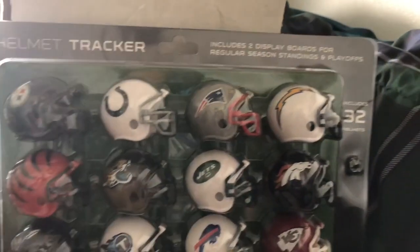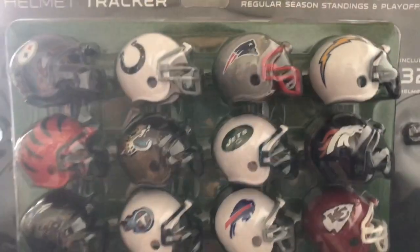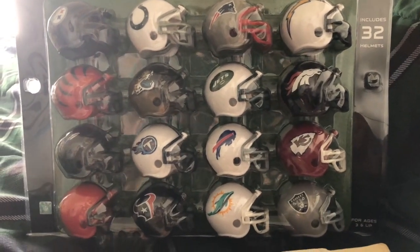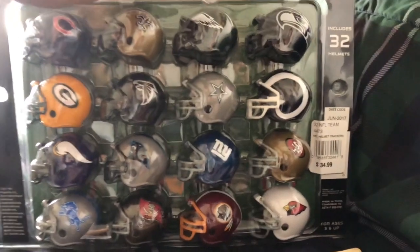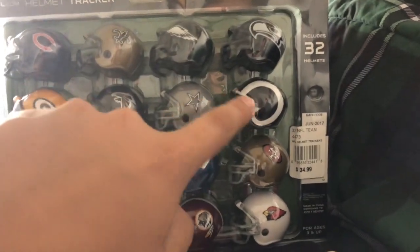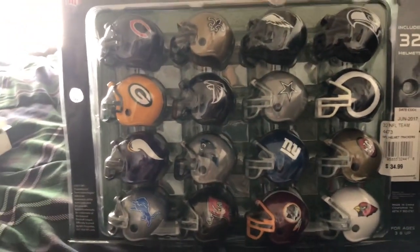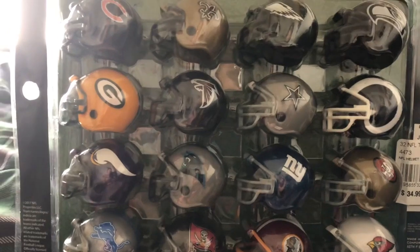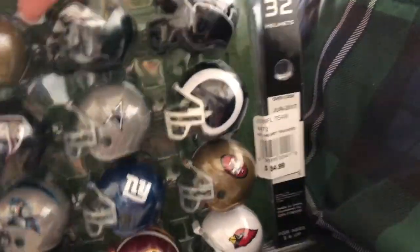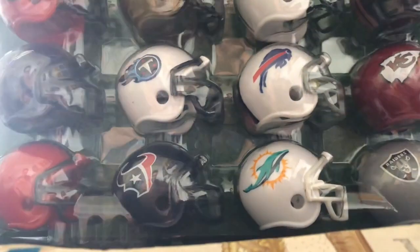These are the new NFL helmets. It includes two display boards — regular season standings and playoffs, as you can see here. It includes all 32 helmets for all NFL teams. This is the update for the 2017 season. You can see the Rams helmet right here with the white horn instead of the gold horn. And the Lions — they updated theirs a little bit from the 2016 season. So anyway, I am going to be opening these up for the first time. I actually bought this at the team store — it's $34.99. I'm going to be opening these up for the first time here on camera.